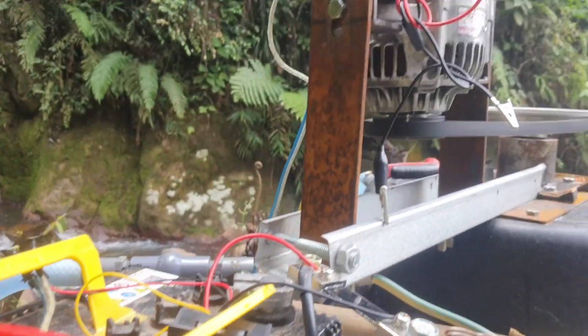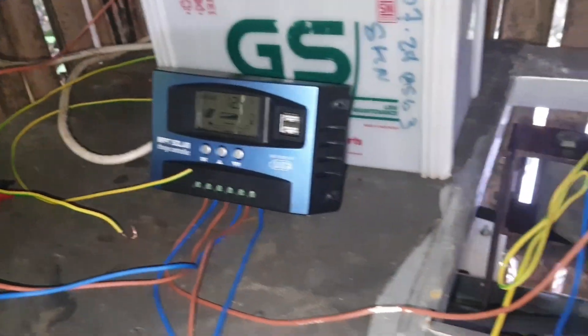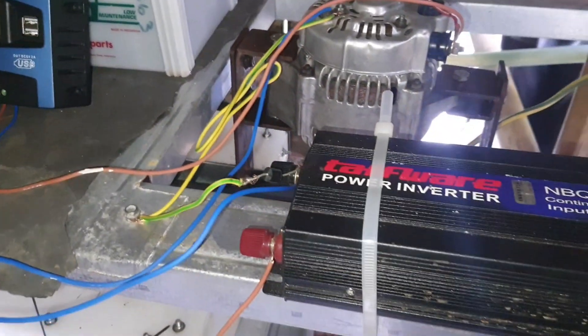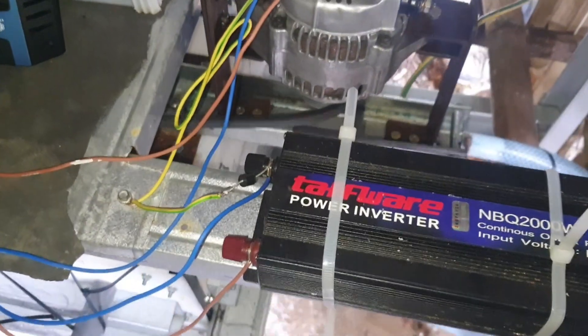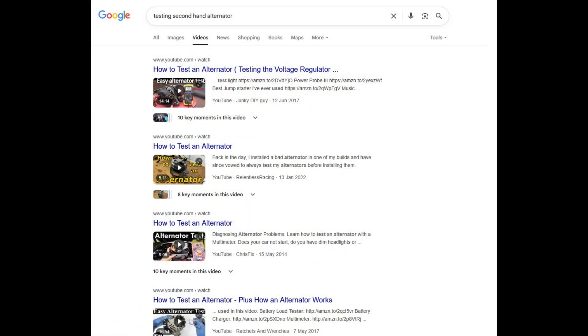For generating electricity, we chose a second-hand car alternator rated at 90 amps. At 12 volts, that's roughly 1 kW of power — perfect for our needs. We carefully inspected and tested the alternator before purchase to ensure reliability.